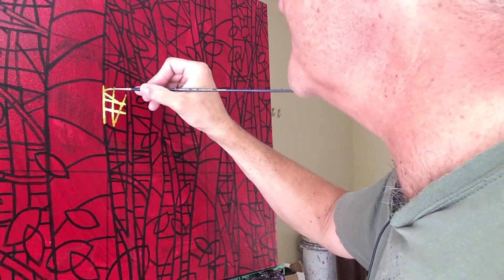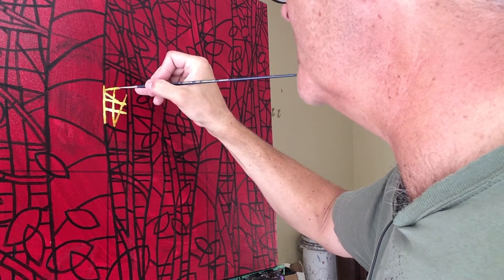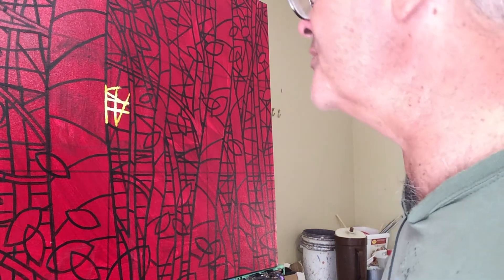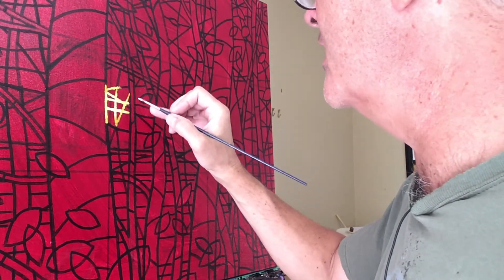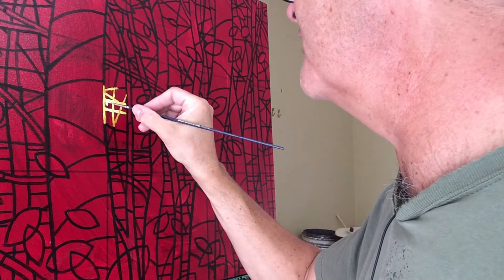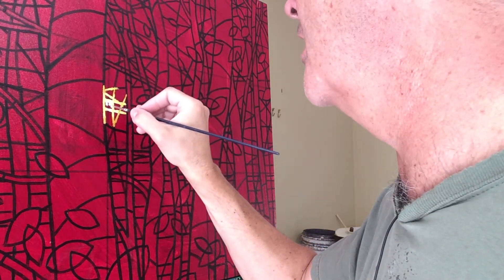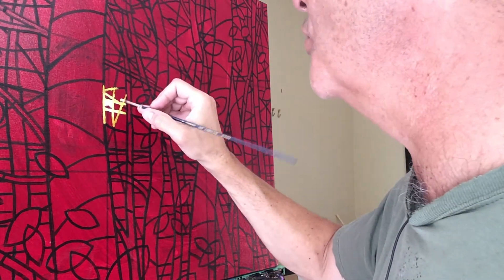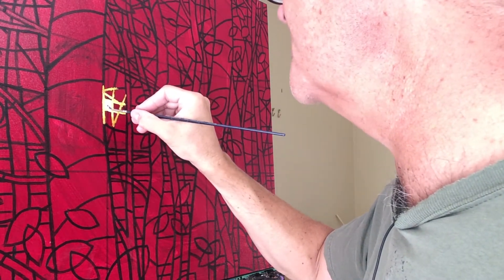We're about to launch the release of some open edition giclée prints — both framed paper prints and canvas giclée. I've decided that some of these stained glass pieces are going to be part of that. Sometimes when it's worth spending a lot of extra time on a piece is if there's a thought that you might reproduce it — then it's certainly worth it even on a financial level to spend the extra time to get it as great as possible. Because if you're selling prints of it, that's going to make a huge difference. You can kind of dollar-cost-average that time over the prints as opposed to if it's just one sale of the original.